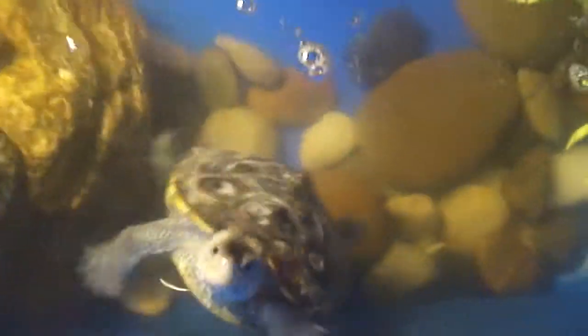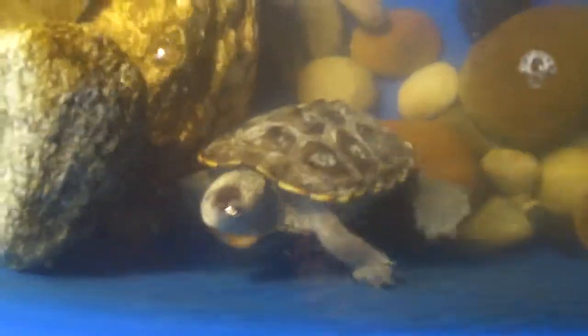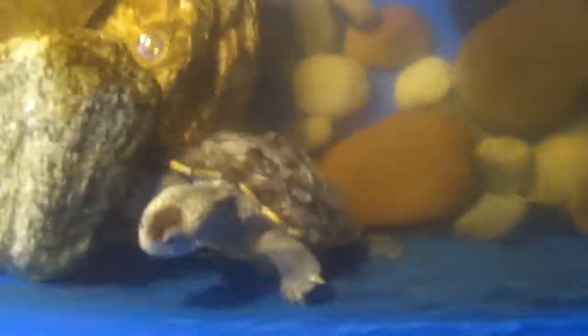Hey guys, so today's video is going to be about my Diamondback Terrapin and generally all the Diamondback Terrapins. My Diamondback Terrapin, ever since I got it in January, is like the biggest out of my hatchling turtles already.